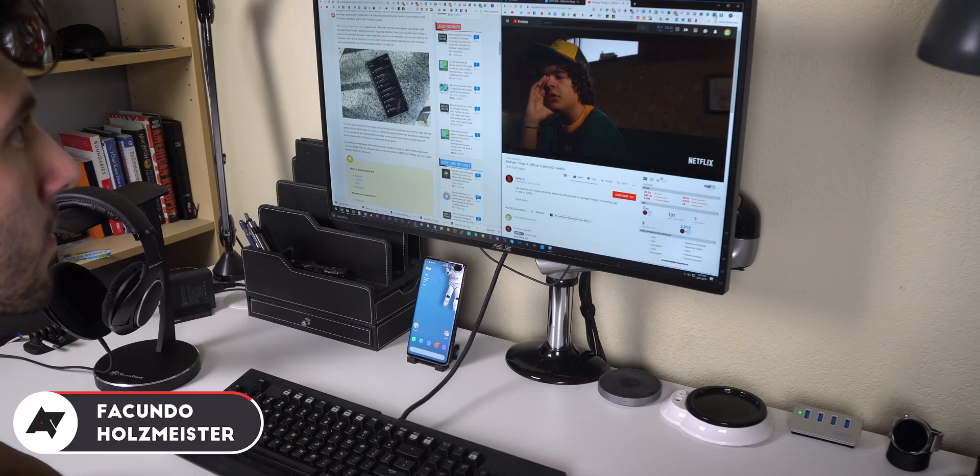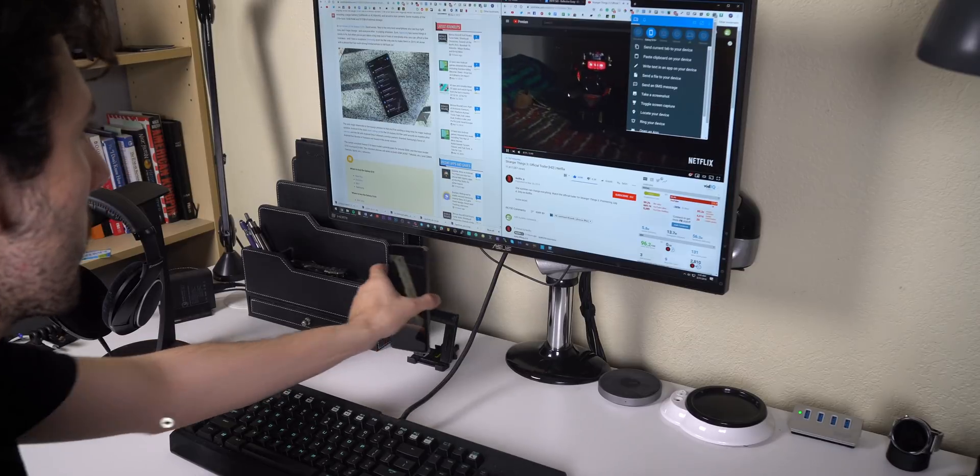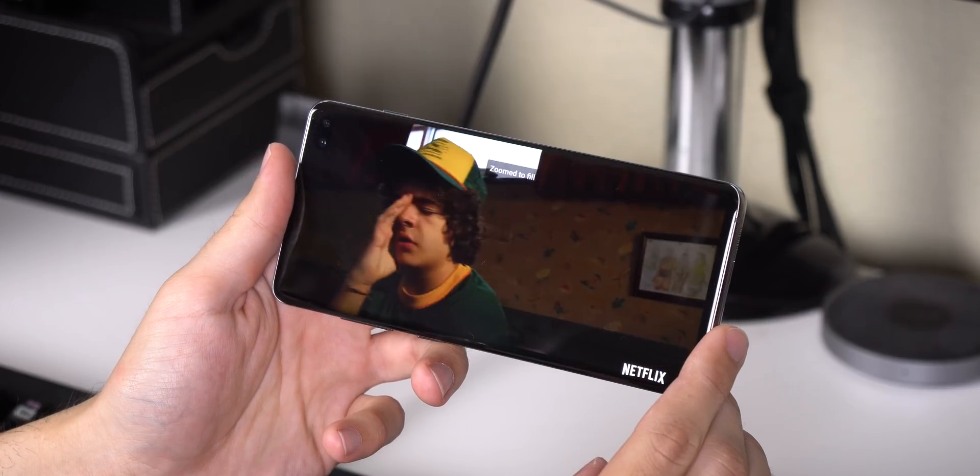I'm sure the majority of you spend most of your time at a desktop, laptop, or smartphone. Well, here are some great apps that you should know about to best connect your Android device to your computer.